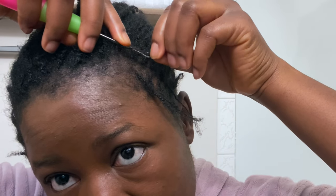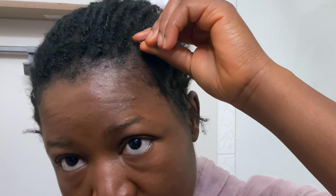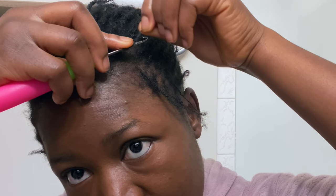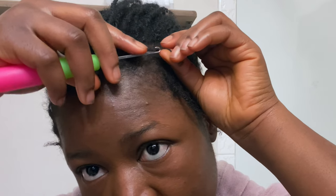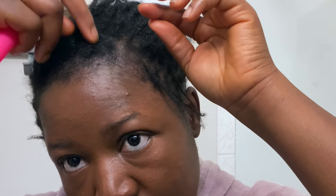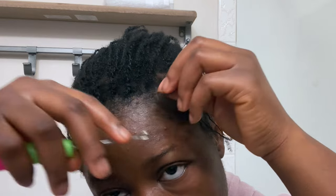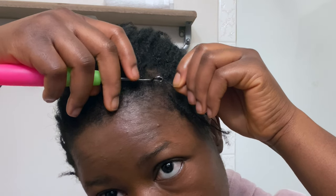Alright guys, so this is an actual clip of me doing the interlock on one of my edges. You can see I've started a couple others and completed those. I'm zooming in to show you how I go about it. First, let me clarify that I did not use the Lock It Up gel because I eventually realized I did not need it — it also caused slippage. The rat tail comb I didn't use much either. My hair at this point is about three weeks old, still fresh, I've only washed once, and my parting is still clear. I just need to use my fingers to separate them.